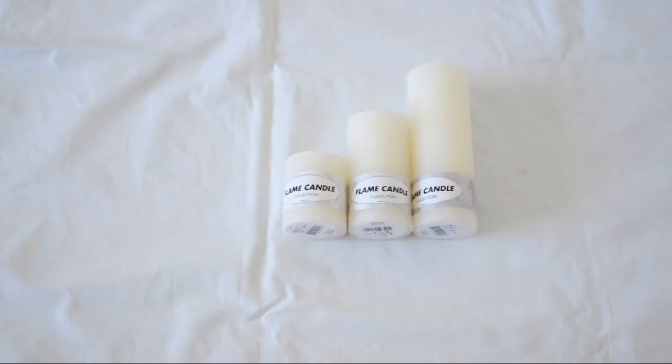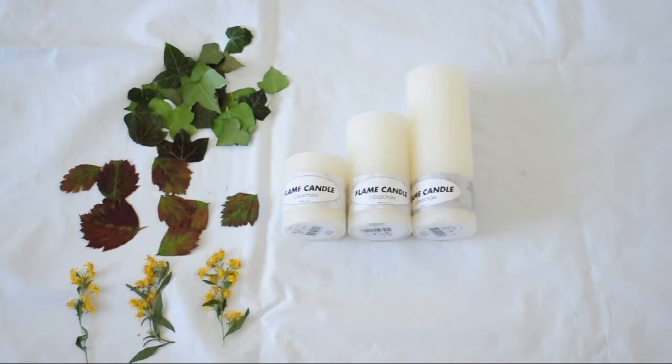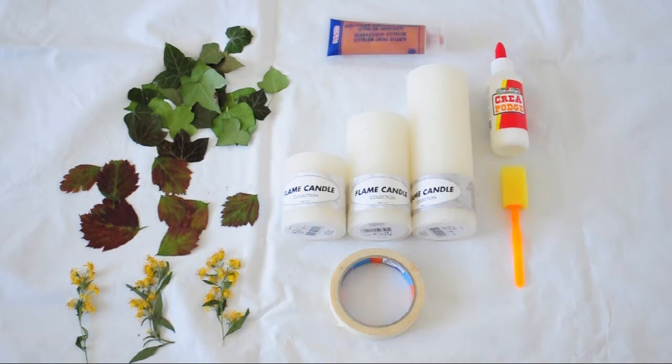For the third project you'll need three white candles, pressed dried leaves and or flowers, Mod Podge, a brush with a sponge tip, acrylic paint, and some painter's tape.